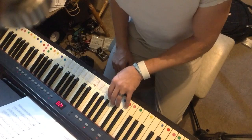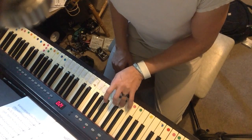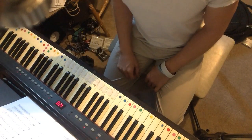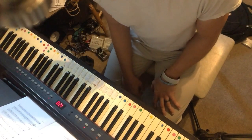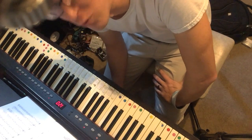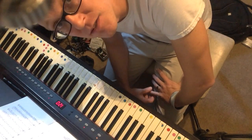With your left hand, you should also be on C — your pinky is going to be on C. Then one finger per key. Try not to switch fingers in the middle of anything; use it exactly the way it's written. I know it's boring, but we get to do more fun things later. We've got to learn all the rules of the road first, then we can start doing more fun things. That is Jingle Bells.